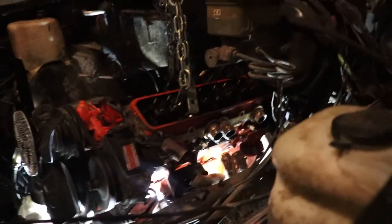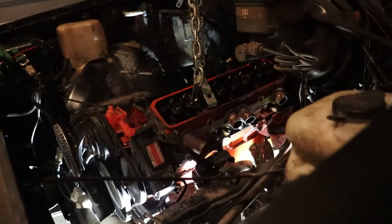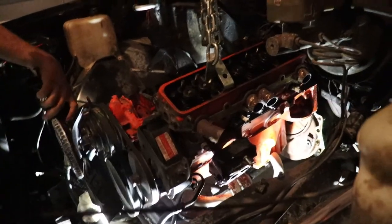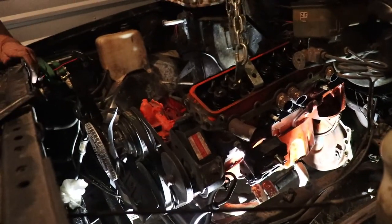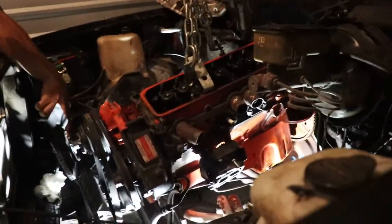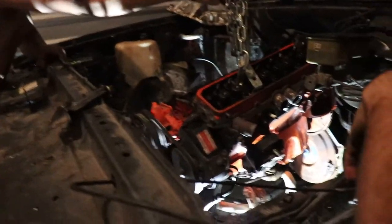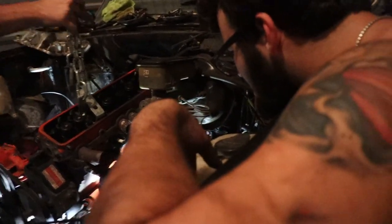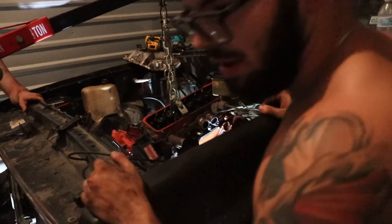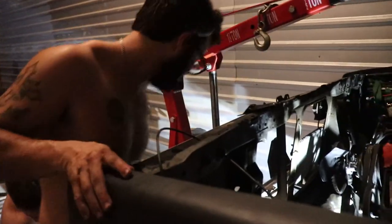Hold back, hold back. I'm gonna re-rig it. It's fine now, we're good. This is how you properly take out a motor — safe and sound. Drop it, drop it. They got it out. Hose clamps.